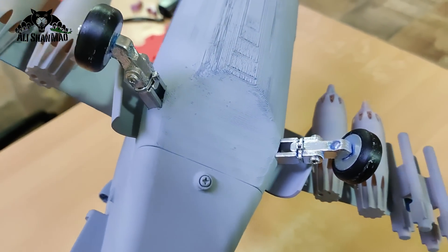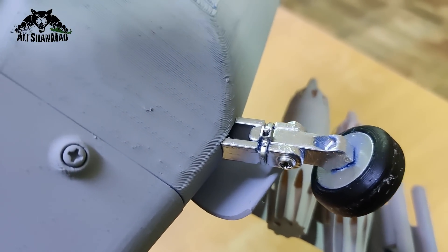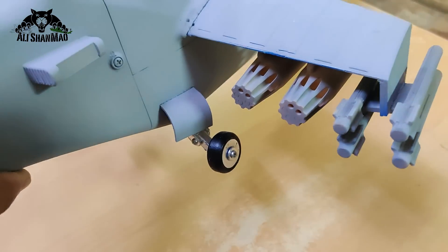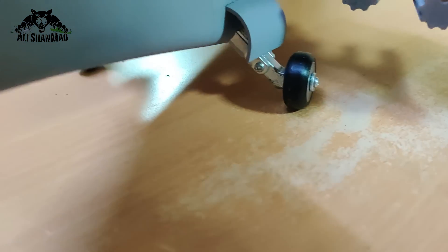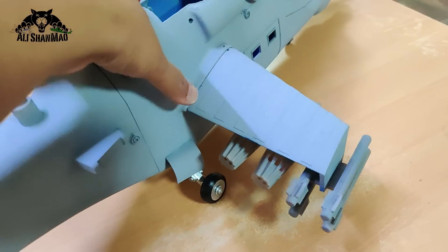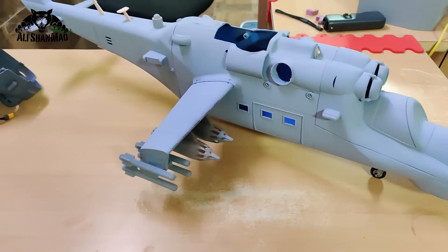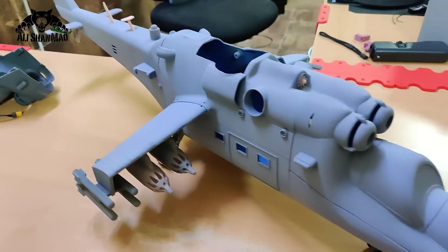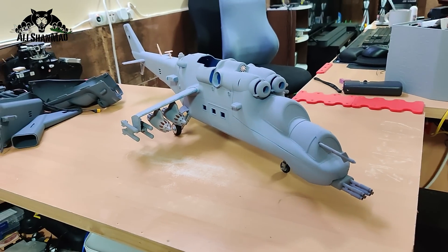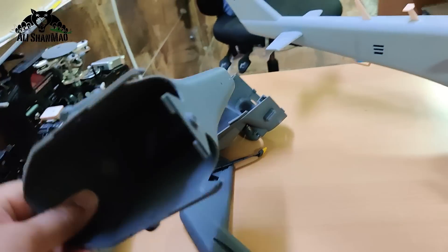There's a pivot right here. For now I've added a zip tie which effectively works as a shock absorber, but you can also add a rubber band in that area for shock-absorbing landing gear. The retractable landing gear version has the same pivot for shock absorbing, but the gear will retract inside the body as you can see from the openings on the tail section.